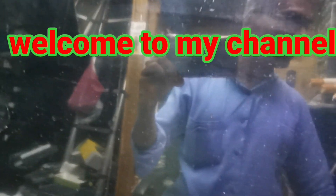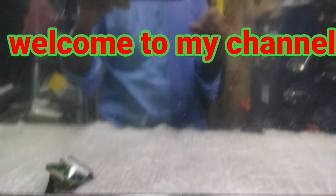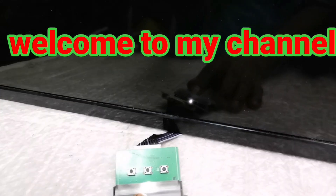Hello everyone. I'm going to do a TCL TV — I'm going to demonstrate the standby light issue.